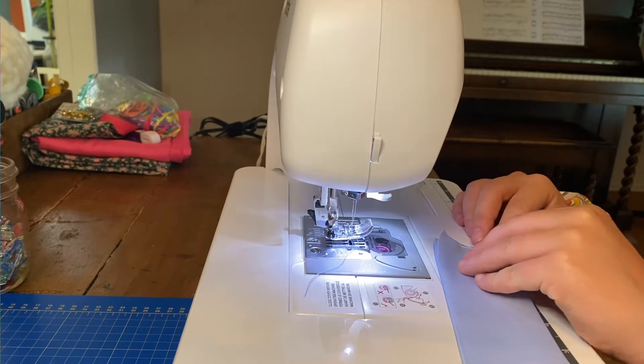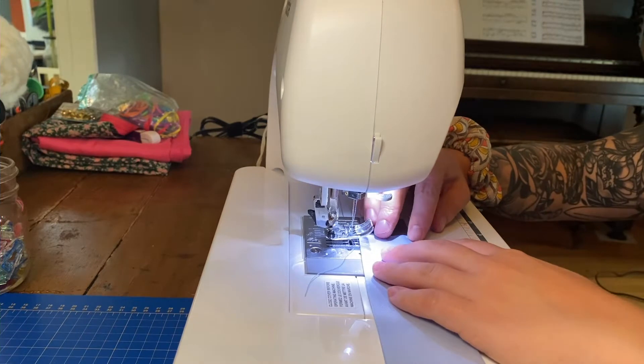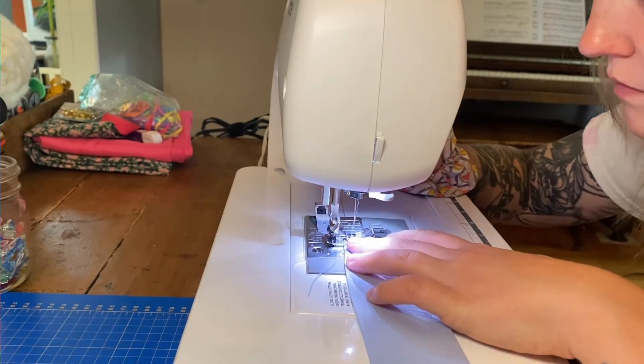Take your piece of ribbon to the sewing machine and sew the two ends together, but don't sew it all the way down to the end — leave about half an inch open.